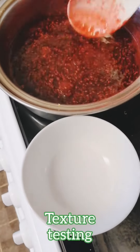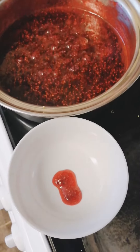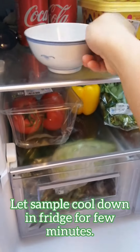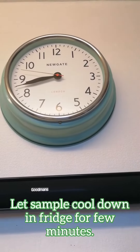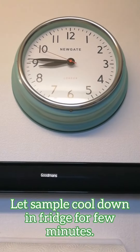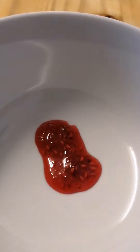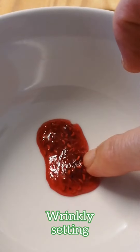Brilliant! To test consistency, place a wee sample in a container and let the sample cool down in the fridge for a few minutes. After 4 minutes, I'm satisfied — my first attempt to make raspberry jam is a success!